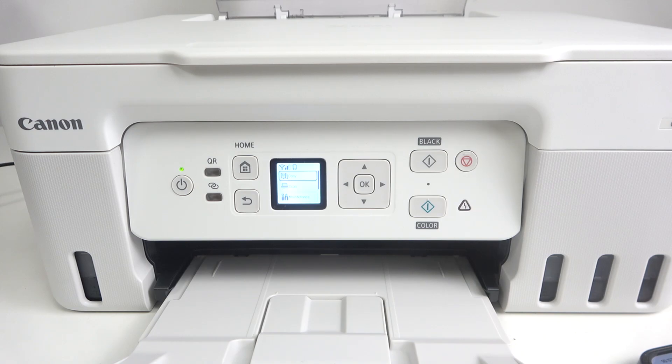Hi, welcome to HardRiskedInfo. In front of me is the Canon Megatank G3470, and now I'm going to show you how to copy in black and white on this device.